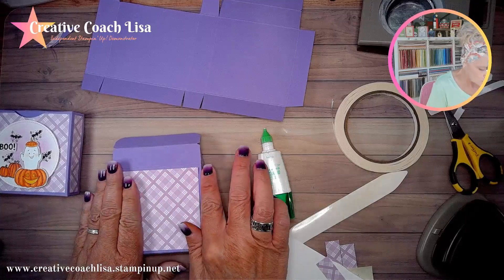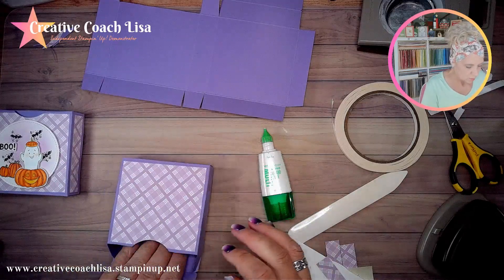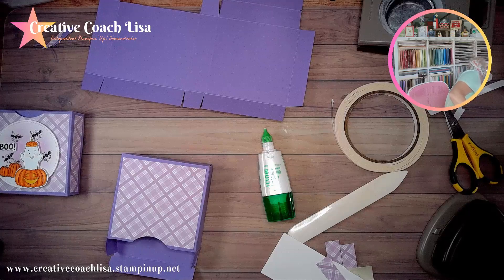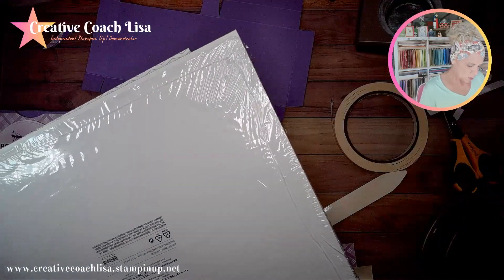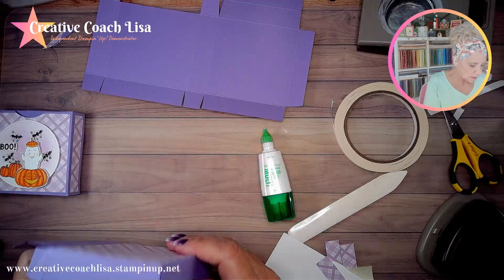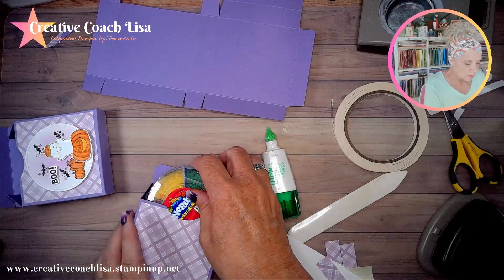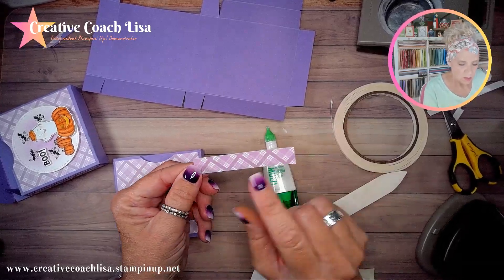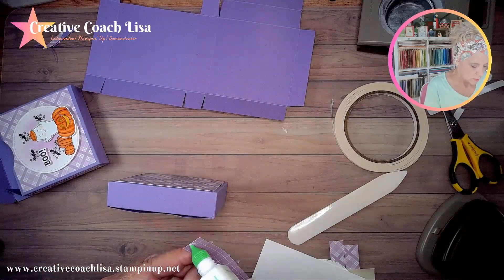The paper I'm using is from a pack on the retired list but still available last time I checked — it's a large pack called the Dandy Designs twelve-by-twelve paper. It's got a lot of fun purples and different things in there. I'm going to slide these into here so I have something to press on. I have a piece that is five eighths inch by three and a half inch and that's going to be the part for the top.